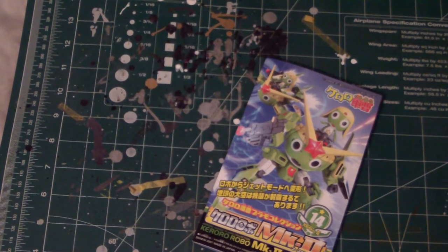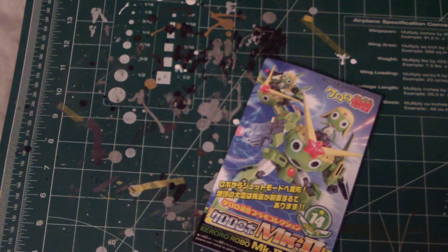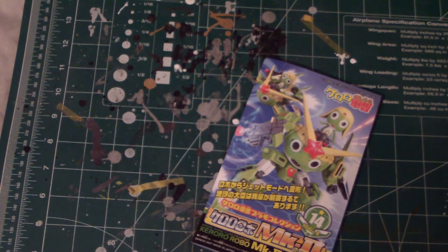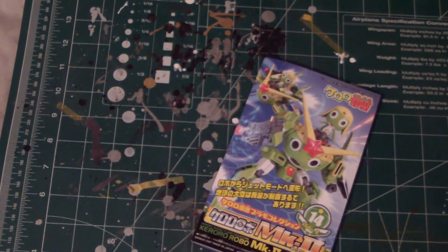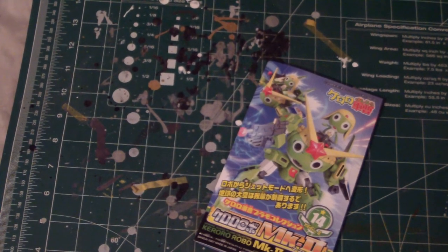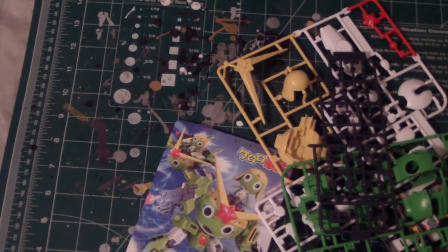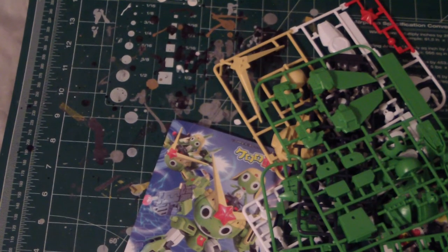I'll have to figure out what I'm gonna do with this kit. I actually have one idea — I'm gonna have to buy the parts for it. I'll give you guys a little hint: funnels. I'll leave it at that. That should be a fun kit to build. I probably won't use the decals as much — maybe just for some official parts like the shield or the wings.